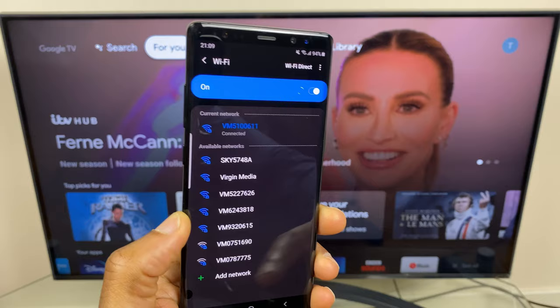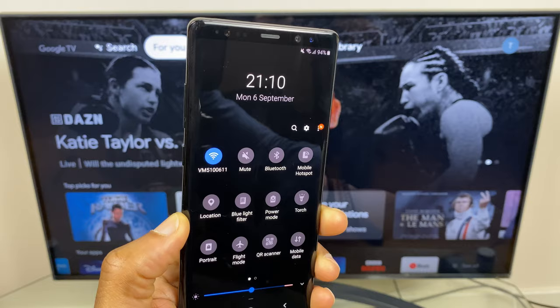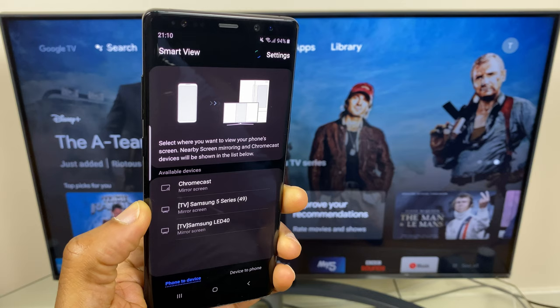Once that's done we'll now go to the Smart View connection — this will help us screen mirror. So I'll swipe down from the top of the phone, swipe down again to get more options, then across to the right on my phone and here I have Smart View. I'll press Smart View and it's now looking for devices to connect to. I'll give it a second more to locate my device.